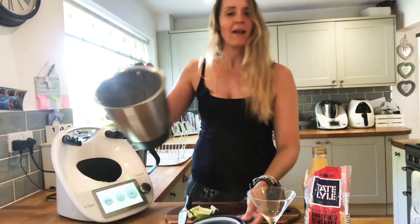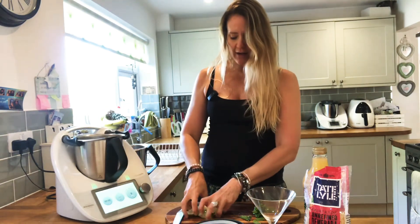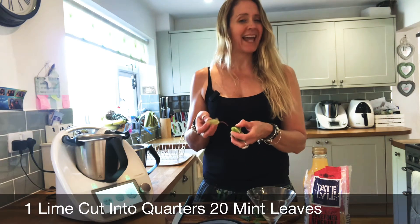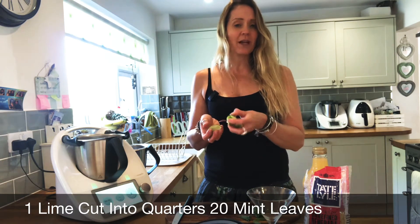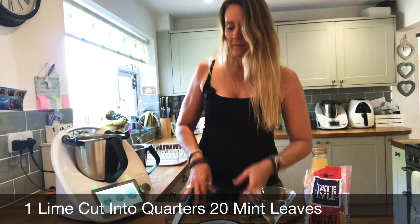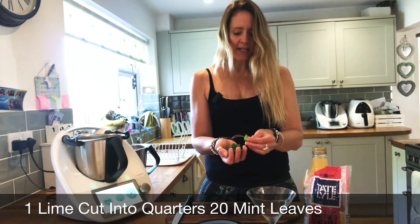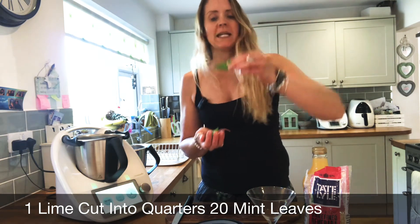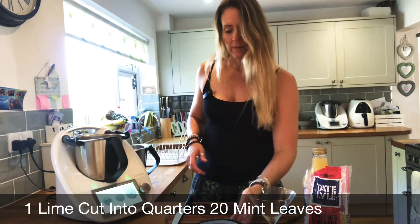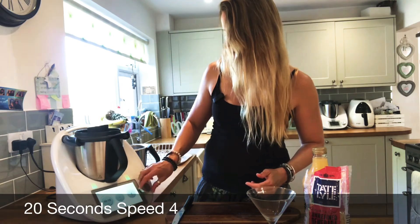Amazing — that's ground into a nice fine powder. Now we're going to add our lime. If it's a quite big lime, cut it into eighths; if it's a normal sized lime, cutting it into quarters will be fine. Then we're going to add 20 large to medium mint leaves, and grind that together for 20 seconds on speed four.